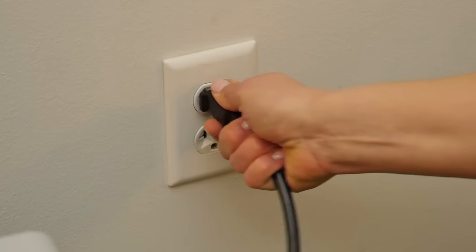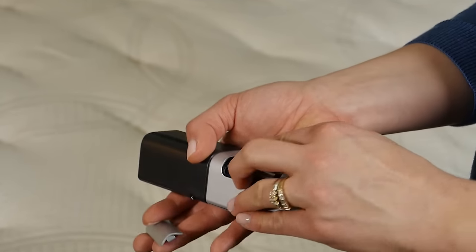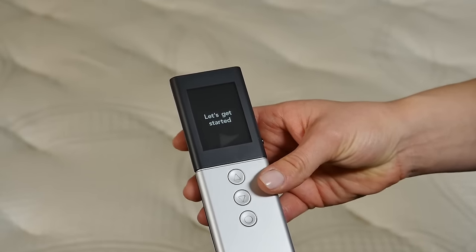Unplug and plug in the firmness control system. Within 60 seconds, install the two AA batteries, positive side facing down, and push any button. Repeat this process to bind a second Advanced Series remote.